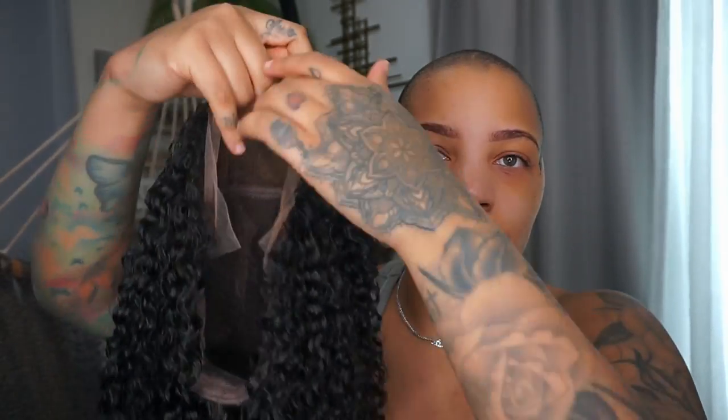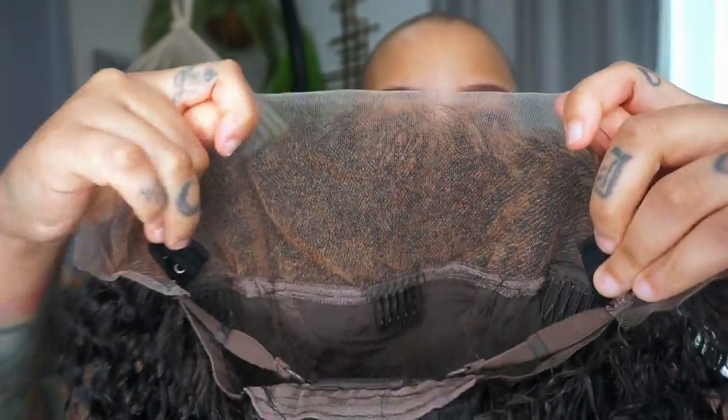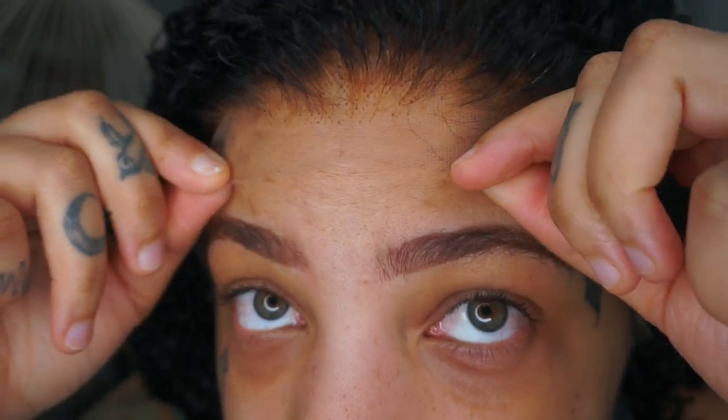We are going to be installing this wig from Love Me Hair. This is a 22-inch wig. As you guys can see, I did bleach the knots. They do have where you can make it glueless — four combs: two on the side, one in the middle, one in the back, and an adjustable strap. This time the lace is actually really short — I didn't cut it, it came to me like this. I did not pluck it at all. The lace is definitely very transparent.